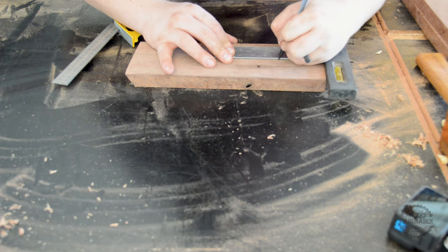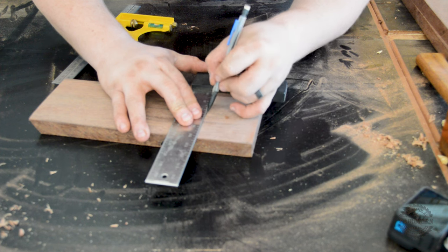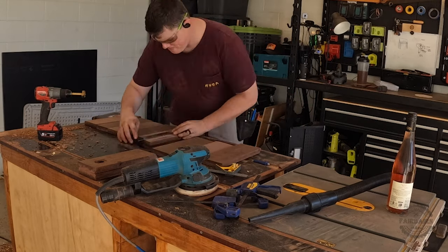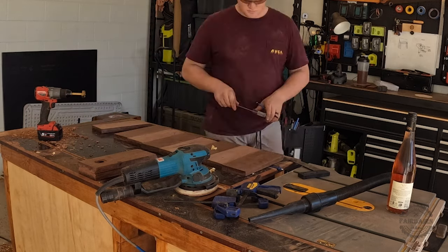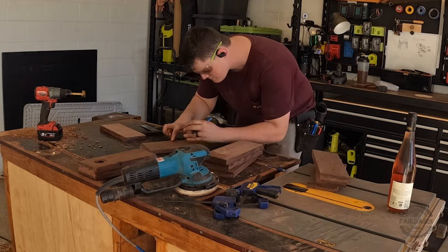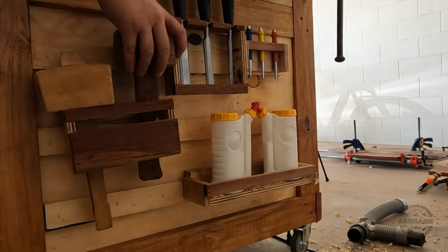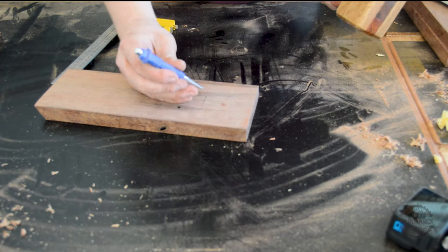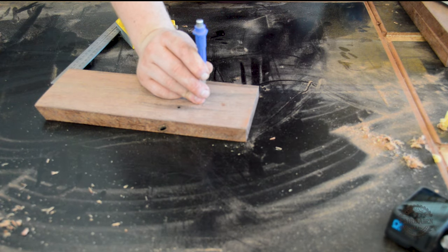Now we'll mark it out. I figured about 100mm from the top should do the trick, and then go along and mark all of the bits out. We'll grab that mallet that we made last time and a center punch, and go along and put a center punch over all of those marks that we just made.